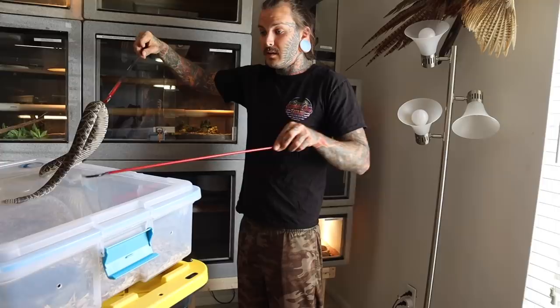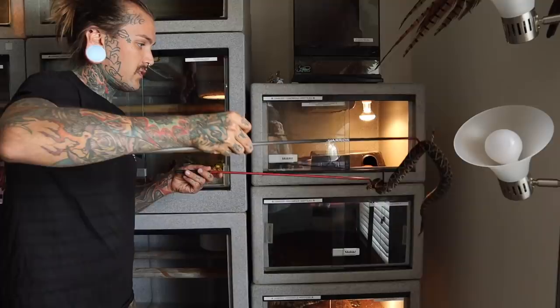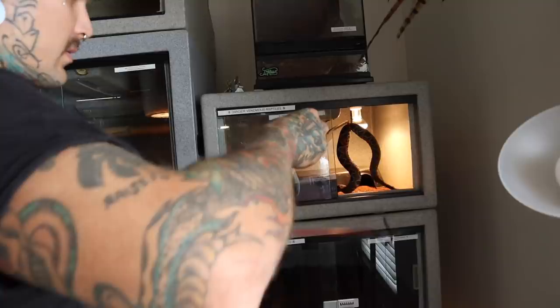I'm going to turn this light on in the cage and safely double-hook him. Double hooking is definitely the best way to move a crazy little rattlesnake like this — that way you can support both ends of his body nicely. He has no idea what's going on right now, his vision is so skewed.